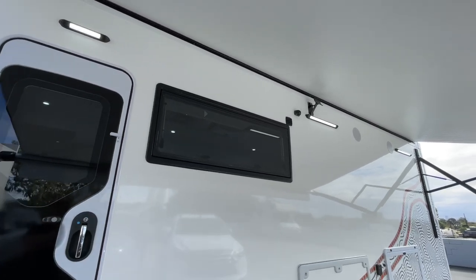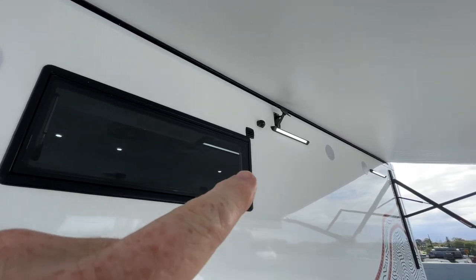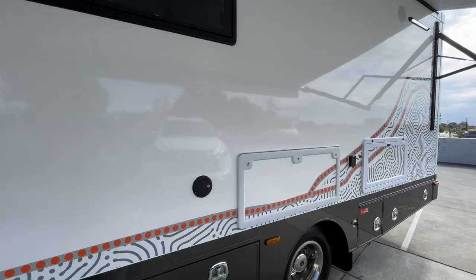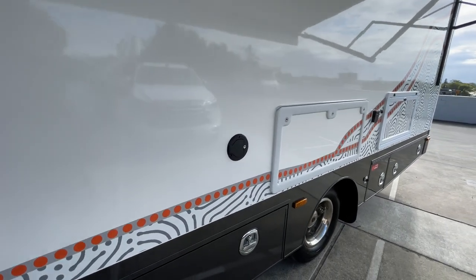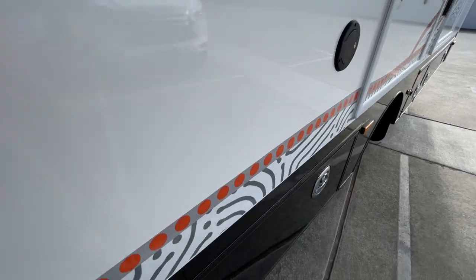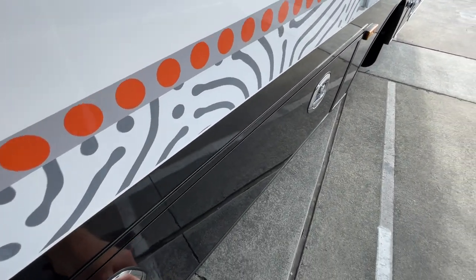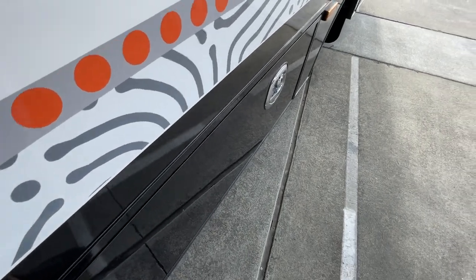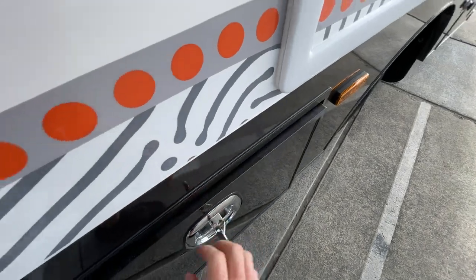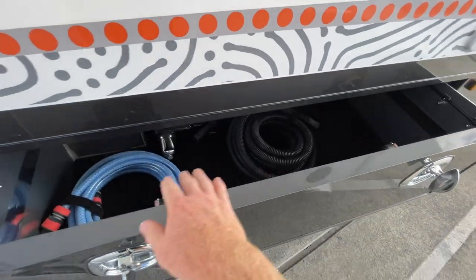You can see the 360 cameras — there's one just there and four of those around the vehicle. There's plenty of outside lighting as well. These customers have added an extra drinkable water tank, and you can see the filler for that. You can control all the water management from the C-Zone screen, or if you add a Red Arc system you can control it from that screen there.